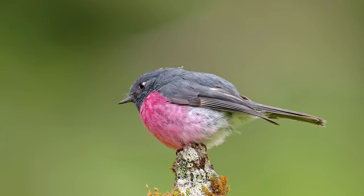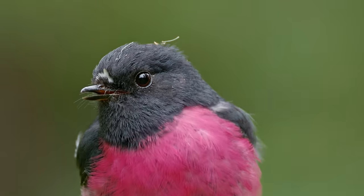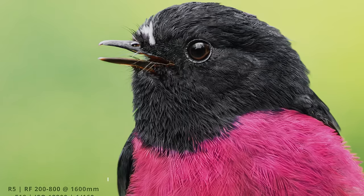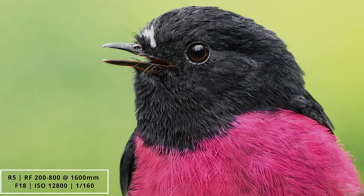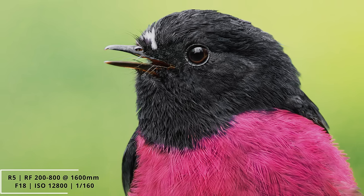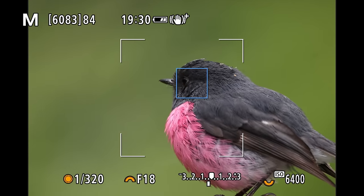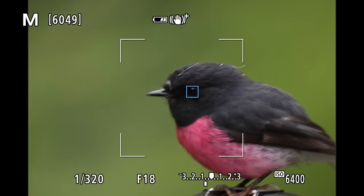Since the pink robin hung around for quite a while, I decided to try something completely crazy — I grabbed my 2x extender and put it on the 200-800mm lens, giving me an f18 wide open lens. This doesn't sound like something you'd want in the field, but to my shock and surprise I was actually able to get some beautiful headshots of the pink robin. Because it let me get right to the minimum focusing distance, I was able to get basically full-frame shots of this tiny amazing-looking bird. Using the 2x extender on the 200-800mm isn't something I'd generally recommend, but if you're super close to a tame bird you can actually get some quite unique images with that combo.